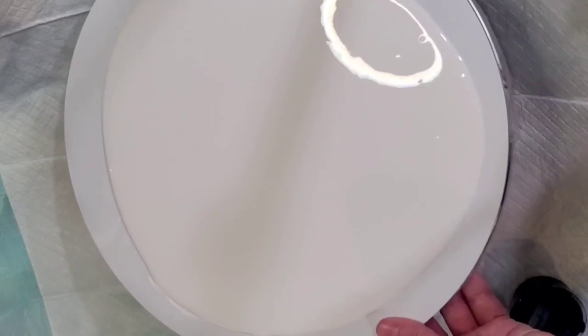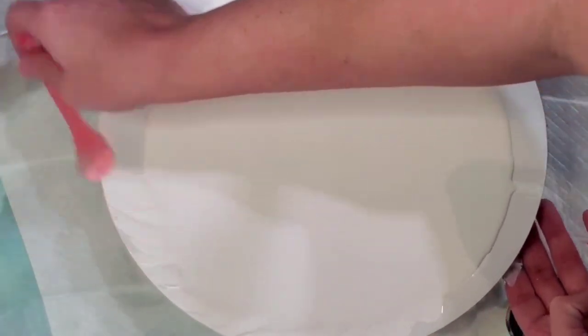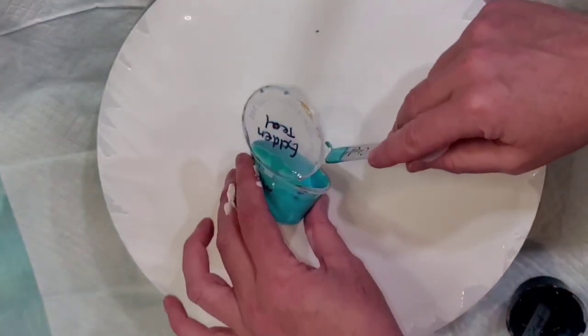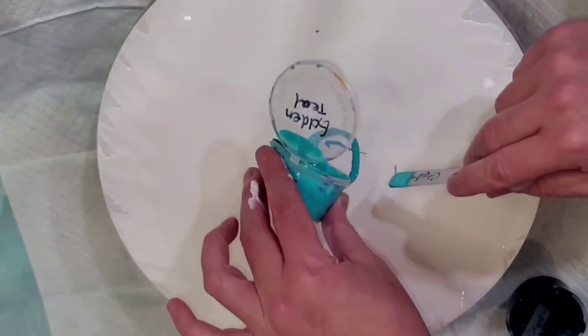Hi everyone, welcome back, this is Mandy and we're going to do a bloom on this 12 inch MDF round. I'm just spreading my pillow paint out a little bit so that if I spend too long popping bubbles the pillow doesn't get a ring, because sometimes it dries a little bit and then it gets a little bit of a ring. There's golden teal — I'm using up some paints I've had mixed up for a while.